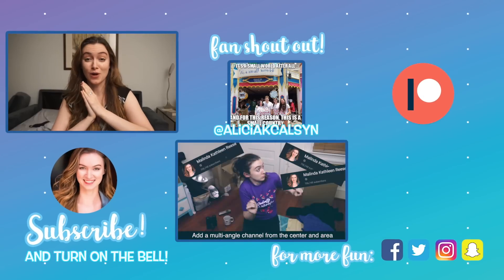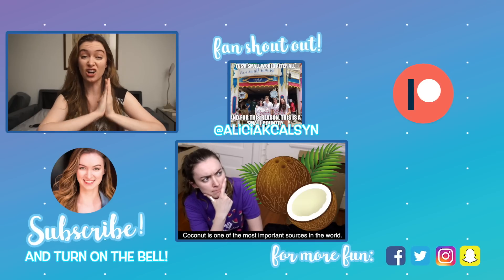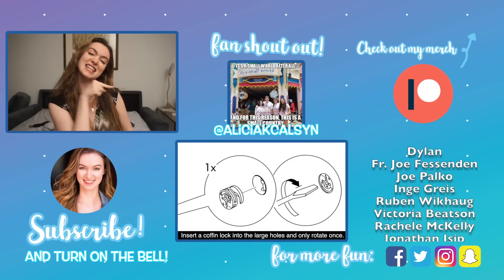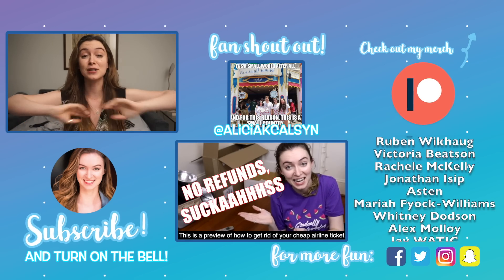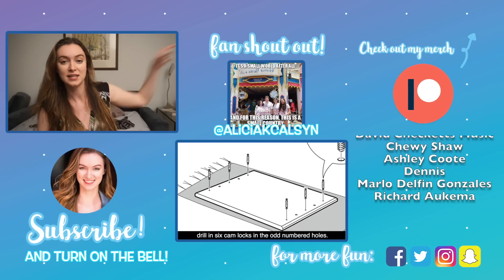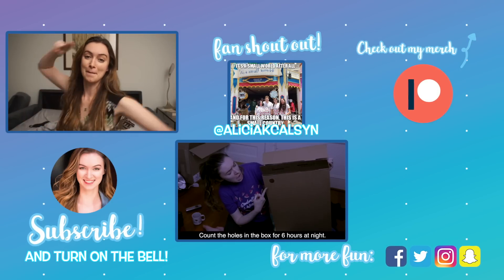Thank you guys so much for watching — what should we fail to translate next? Let me know in the comments below. Thank you to my awesome patrons who make my videos possible — if you want to join the fam you can click the link right over there. I also still have my gradually watermelon t-shirts out, you can get that in the corner and also in the links down below. I will see you guys next week with more translator fails — bye!